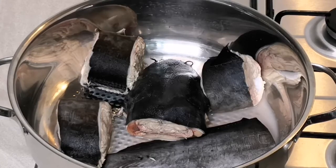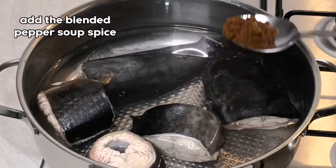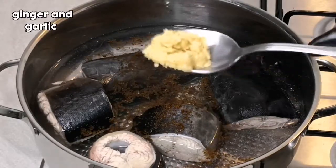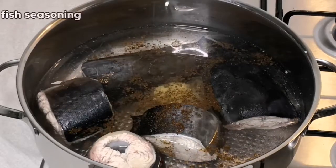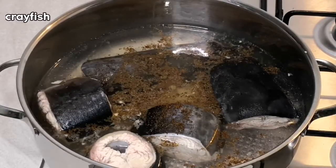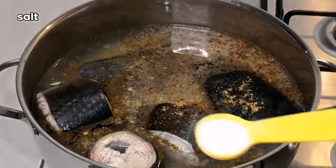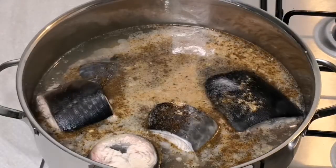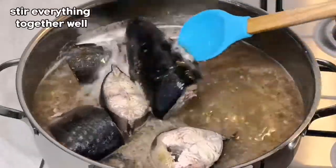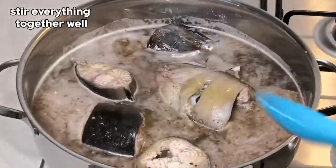Here is the fish nicely washed. I'm going to be adding some warm water, then I'll add the pepper soup spice that I blended together, the ginger and the garlic, fish seasoning, crayfish, and some salt. I'm going to stir everything together, then I'll cover it and allow it to cook.